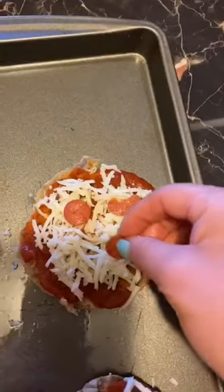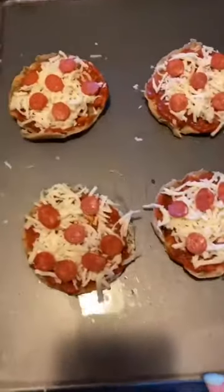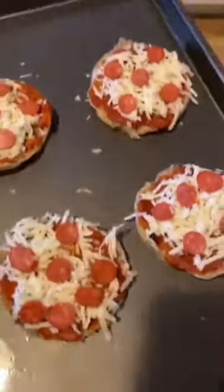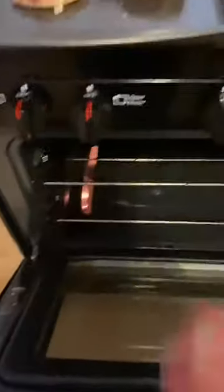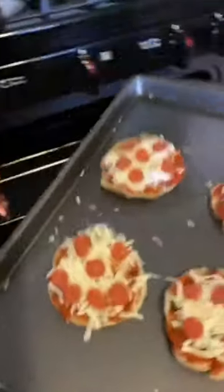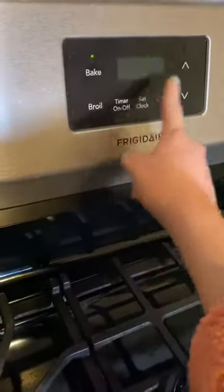My muffins are ready — now we're gonna put them in the oven for approximately 10 minutes. Set the timer for 10 minutes.